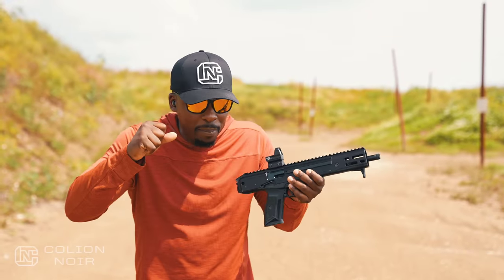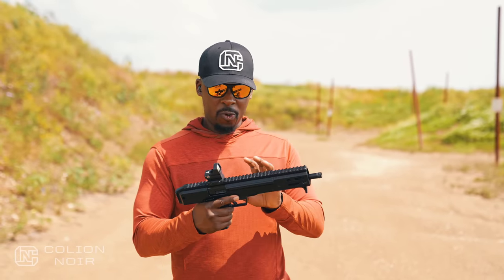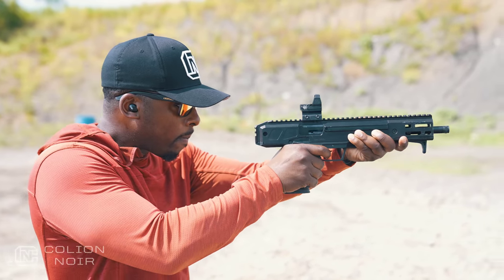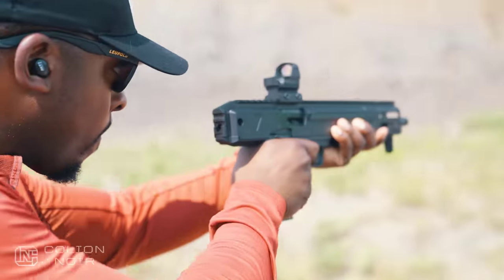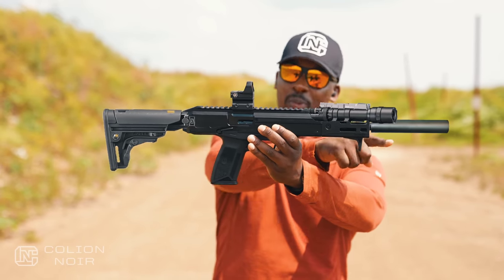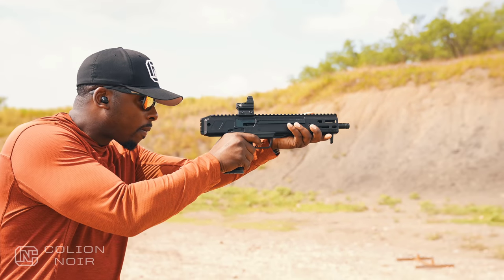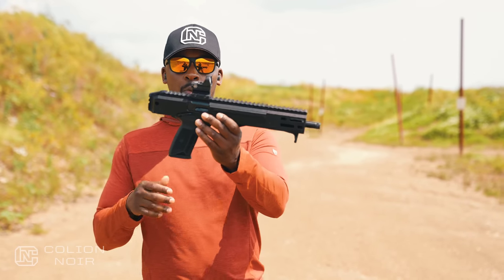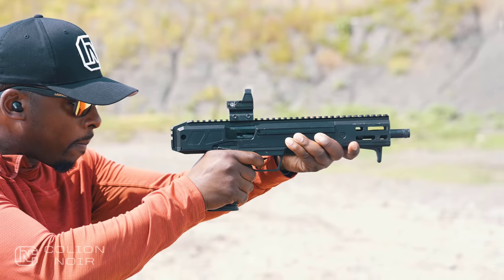The fun version of me as a gun guy loves the idea of taking this thing and putting a light on it, probably a laser as well, a stock, a tape switch to modulate the light and laser, and then with this threaded barrel I'd be able to suppress it. Imagine what this looks like with a stock, a light, a laser, a suppressor, and maybe a different hand stop — 20 rounds of 5.7 in a very compact package with a collapsible stock. You can't beat it from a pure enjoyment standpoint, because this thing recoils lighter than any 9mm PCC.